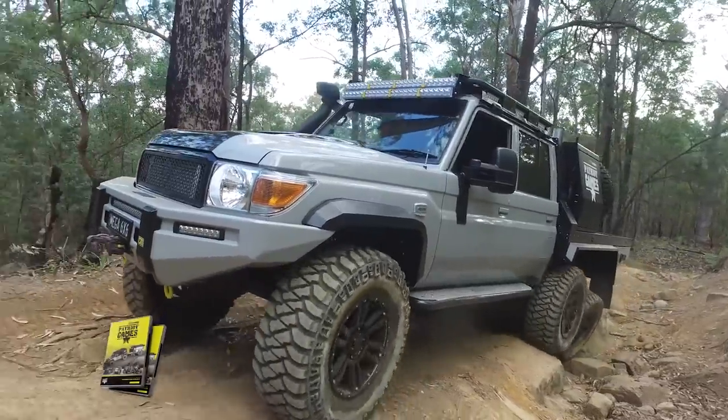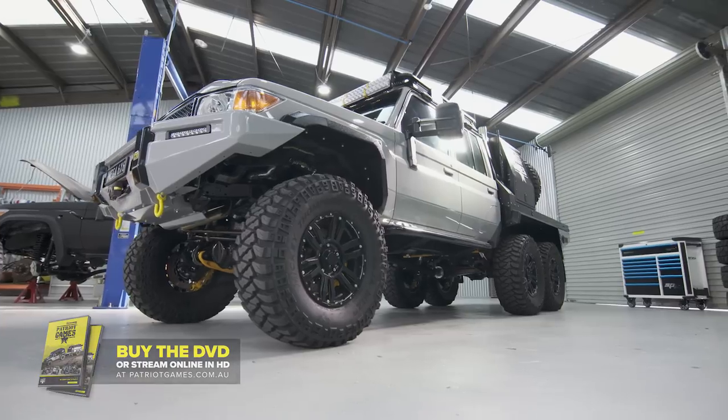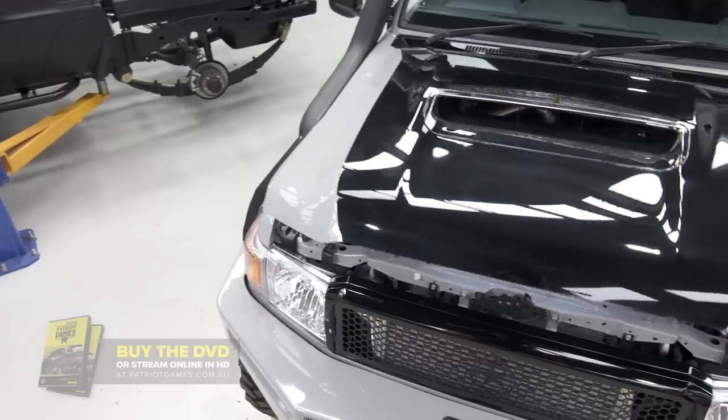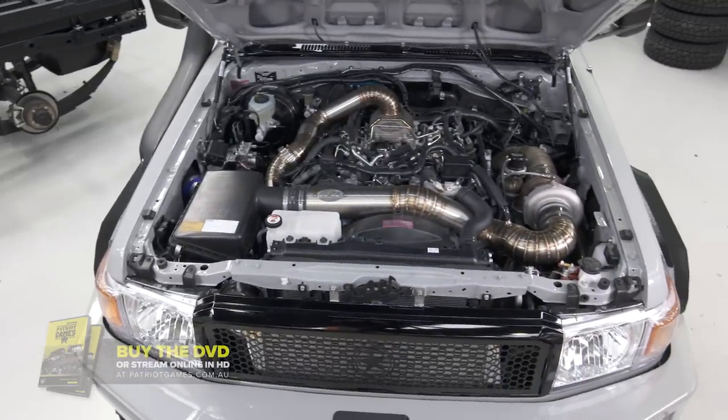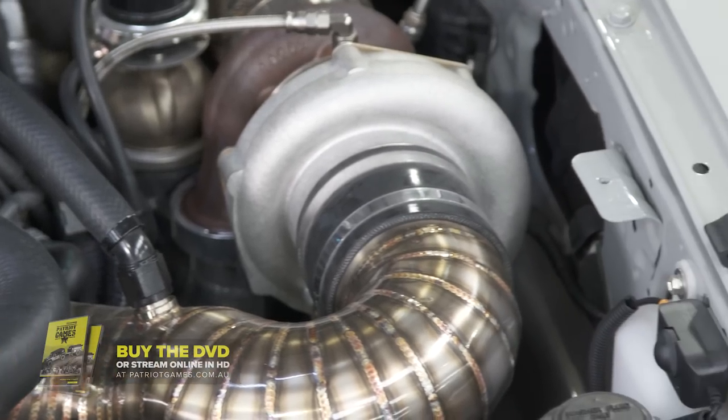Well here it is — Patriot Campers have done it again. The Mega 6x6. Took a standard 79 and did what no one's ever done. With the six wheel drive kit and the big tyres, we knew we were going to need some serious power. So we took it out to GSL and the boys went to town — big turbo, twin stack 4 inch exhaust.